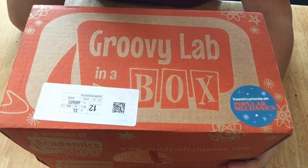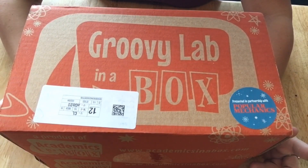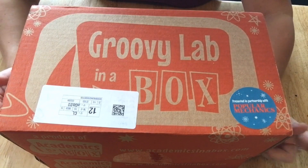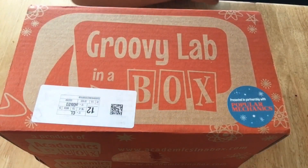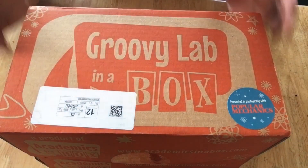We've gotten the first two boxes and we actually haven't had time to really get into them — we got the first one right when we moved in. The nice thing about these subscription boxes is they can hang out until you have time to actually start using them, but I wanted to show you them before we took them apart and started using them.